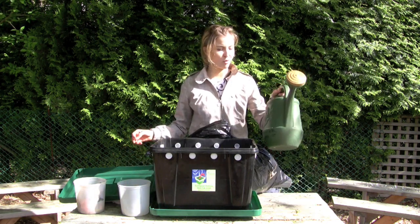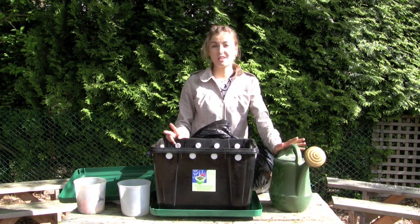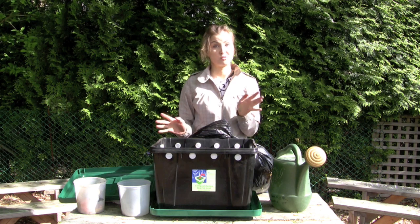Also water — very, very important. Without water the worms won't be able to breathe, so the number one thing you must remember is to never let your bin dry out.